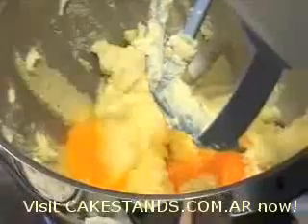Beat in the eggs and I like to have them at room temperature, because otherwise the mixture can curdle. But if it does, don't worry — the cake will still come out just fine.